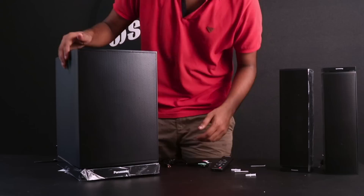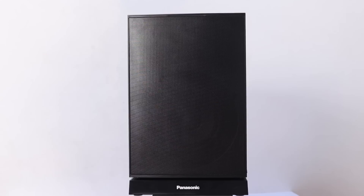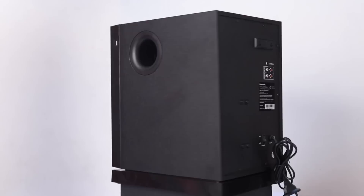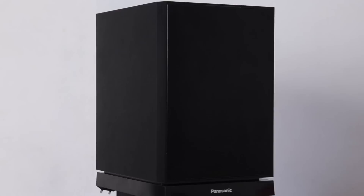Let's talk about the build quality. The build quality is great. The main subwoofer is not a wooden cabinet. There is a grill in front and an IR sensor on the subwoofer. This is a downfiring woofer design with the Panasonic branding.